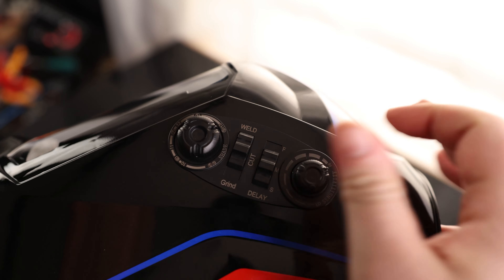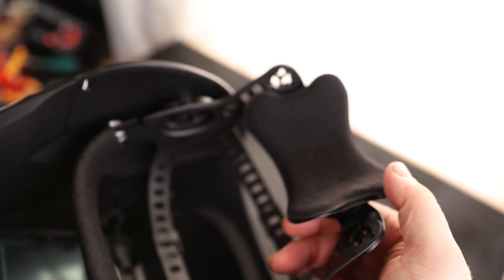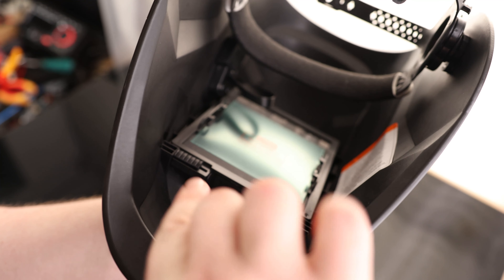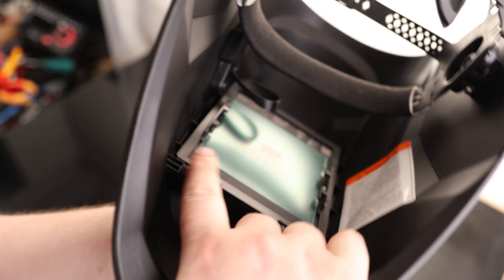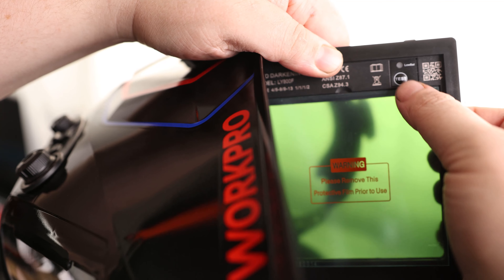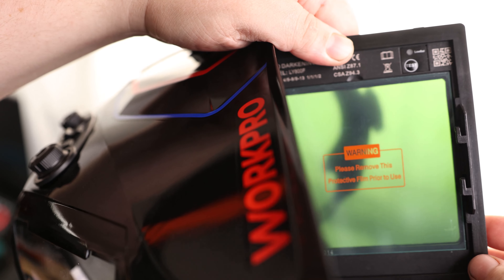This dial is the sensitivity. We got a nice cushion strap — I like seeing that. Ratcheting adjustment right here. On the bottom we got these two clips, and that is going to be how we can release it to pop that out. I like to see we got a test button right here, so we can make sure the thing is working before we start welding.